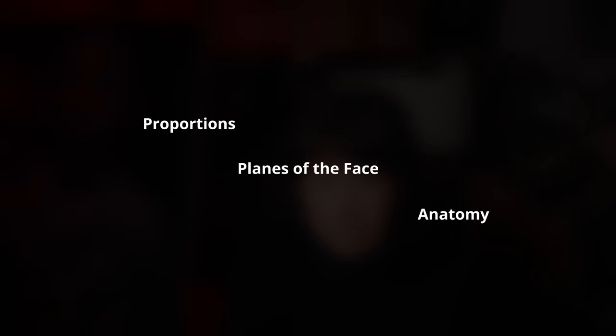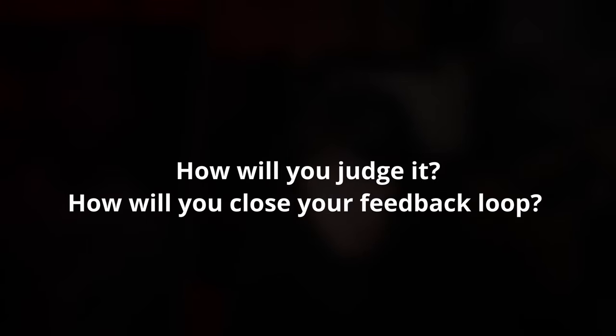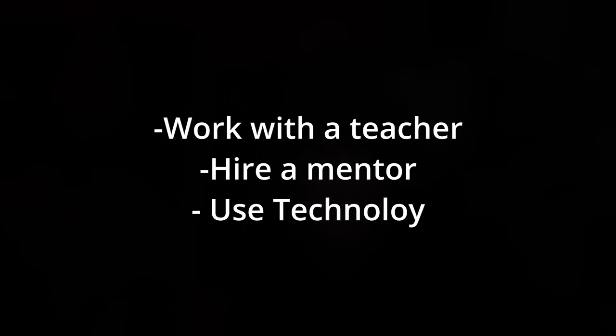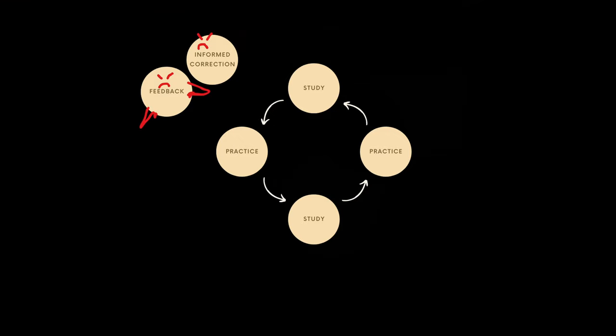So all that to say: be specific about your goals. Identify what you want to improve — whether it's planes of the face, proportions, anatomy, building form, lighting, whatever. Be specific about it. Next, identify how you will judge it. How will you close your feedback loop? Whether you work with a teacher, hire a mentor, or use the aid of technology, identifying the problem and receiving feedback is a huge part of the process. Once you have that, do the work to fix it. Rinse and repeat.